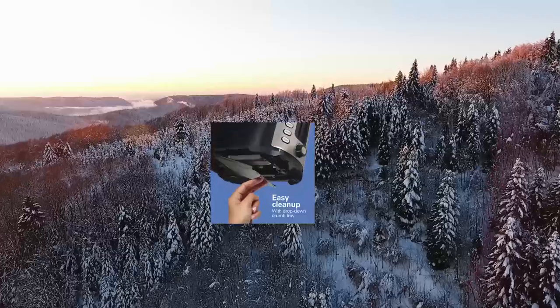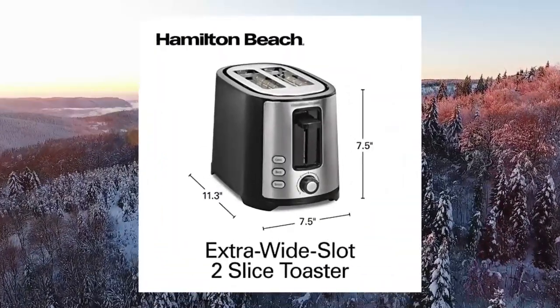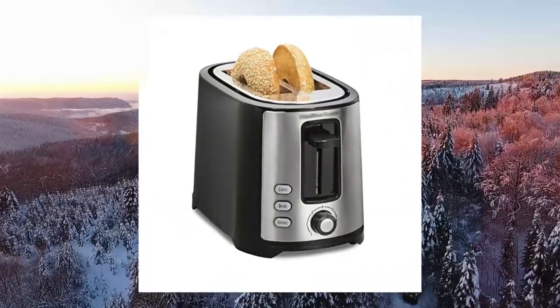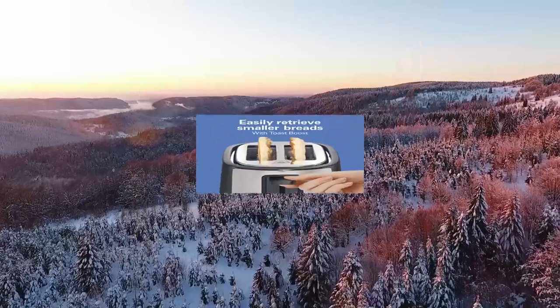Hamilton Beach 2-Slice Extra Wide Slot Toaster with bagel and defrost settings. Extra wide slots: this 2-slice toaster has extra wide slots to fit thick slices of artisan bread or Texas toast, bagels, or a variety of breakfast favorites.